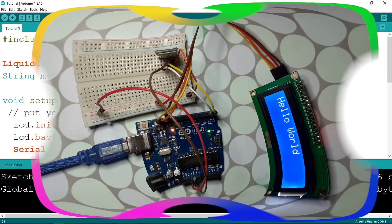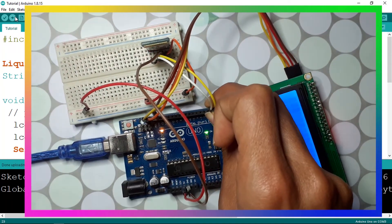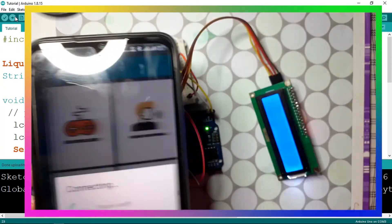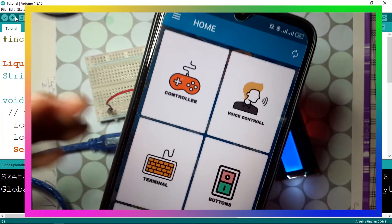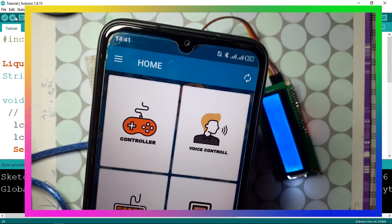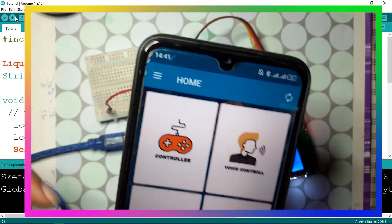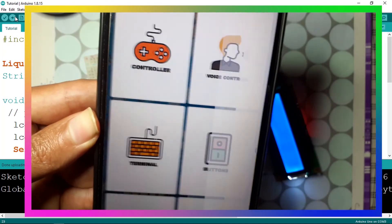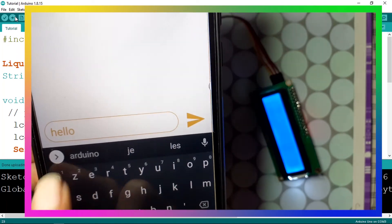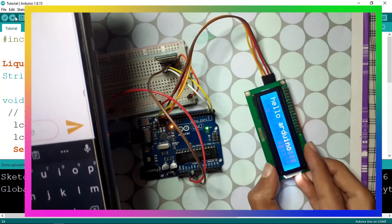Let's upload the code — remember to unplug the RX and TX pins first, then plug them back in once uploaded. Open up the Bluetooth app from the previous video — I'll add a link in the description. Make sure Bluetooth is on and the device is paired. Use the terminal to send a message like 'Hello Arduino', hit send, and there you go — 'Hello Arduino' is displayed on the LCD.